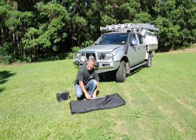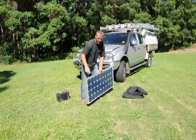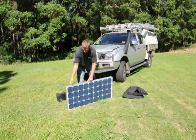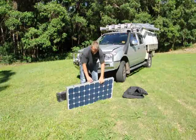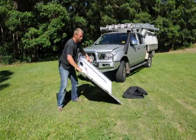This unit here — simply just take it out of its case. It has two heavy duty clips and a handle. Undo your two clips and open up the solar panel kit.